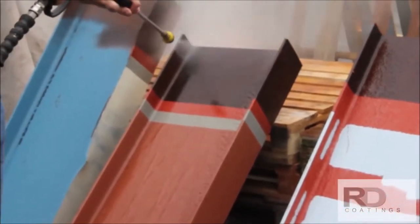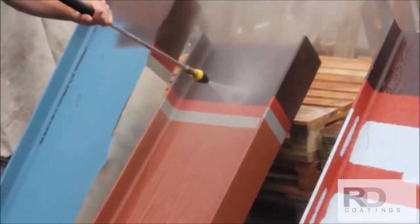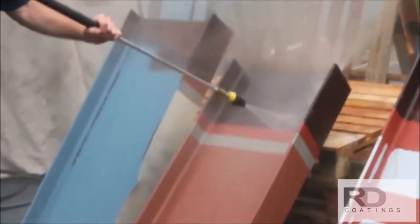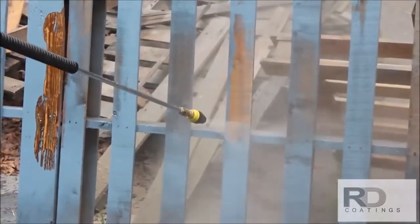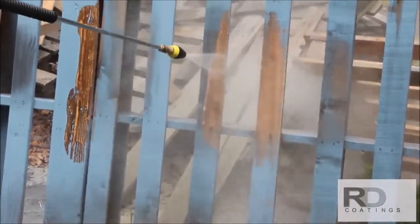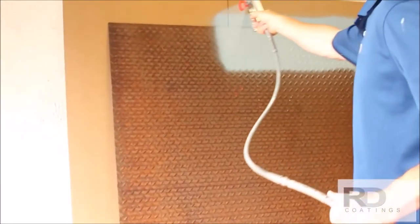Here we are preparing a steel channel for the application of our elastometal product. The preferred method of surface preparation is to pressure wash at a minimum of 4000 psi using a zero degree spinning or turbo tip. Utilizing this surface prep technique on painted wood, notice its effectiveness in cleaning the surface and removing any loosely adhering paint film.